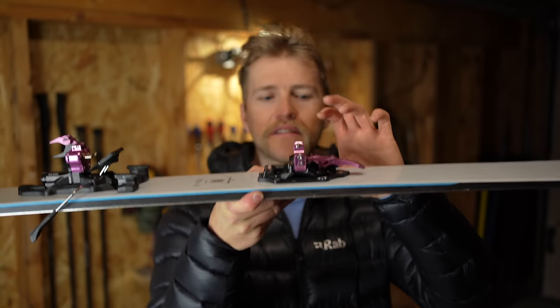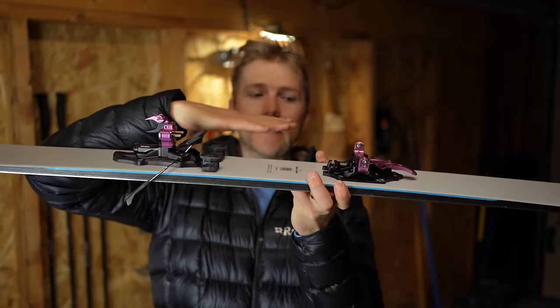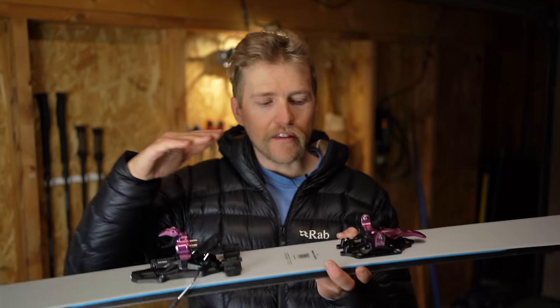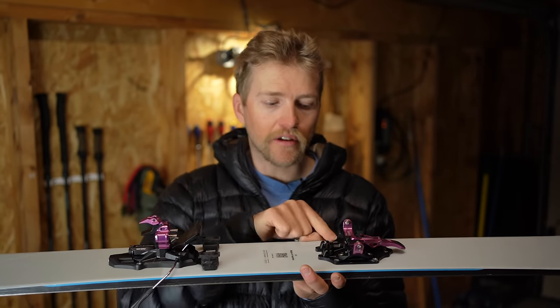The plate also raises the toe up by four millimetres, putting the binding at zero-degree delta — meaning the toe pins and heel pins are flat. That lets you set the lean and ramp angle internally in the boot, which is much easier to manage. You can add cork under your heel or change the cuff angle. I keep this consistent throughout my whole quiver: all my bindings have a four-mil raise on the toe, whether it's one of these plates or a plastic shim, so stepping onto different skis always feels the same.